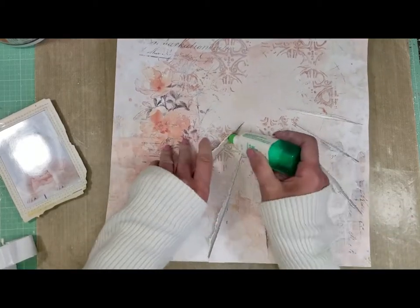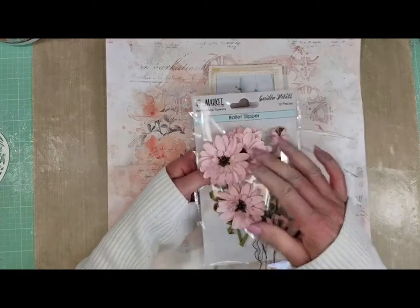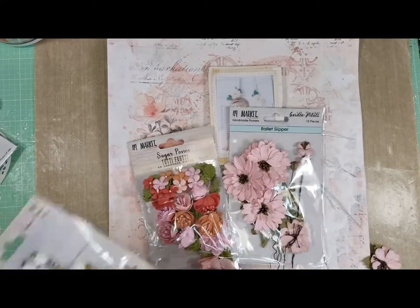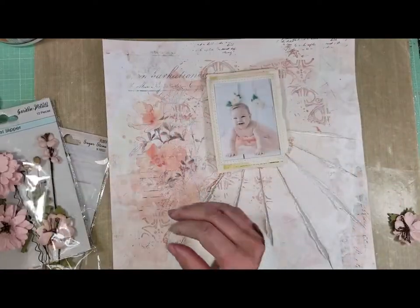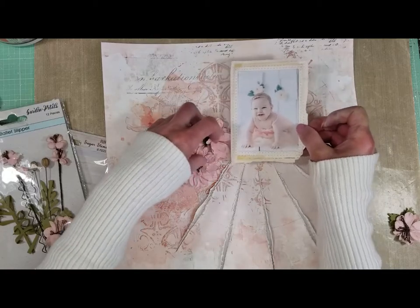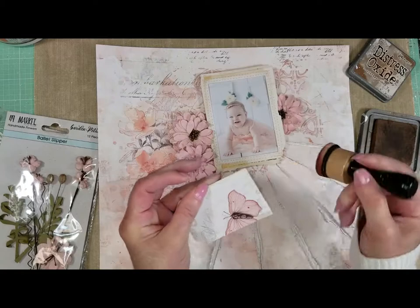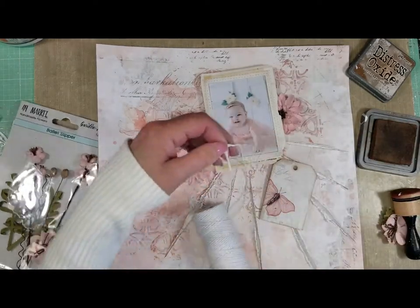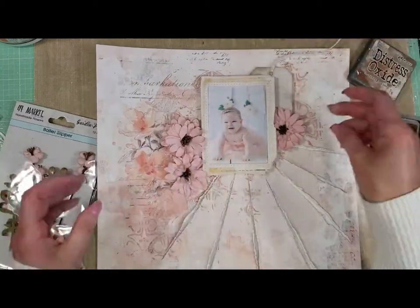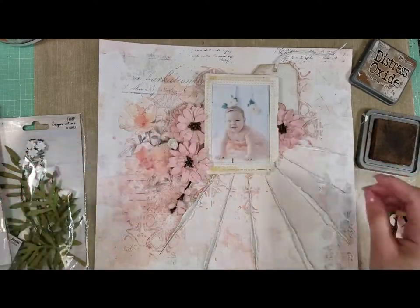I'm adding a liquid adhesive to the areas that don't have the 3D foam tape, and I adhere the pattern paper to a piece of white cardstock because I want you to see the white through the slit. I was thinking at the beginning to put a peach color behind the slits, but the baby in the photo has a very white background, so I want to bring that to the layout too. Now I take the different flowers I'm going to use. I'll leave the list of all supplies in the blog — you can check 49 at Markets blog, the link is in the description box. I'm adding 3D foam tape on the back of this lovely tag to create dimension, distressing all the borders with Vintage Photo ink, and adding a piece of white cord. I'll let you watch with music while I continue making my composition with flowers and laser cuts.